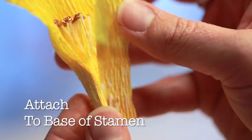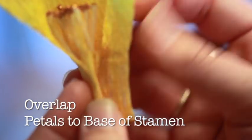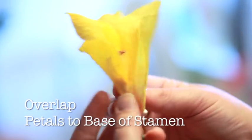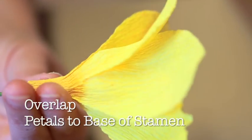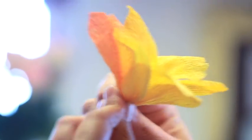Then, apply glue to your next petal and attach overlapping by one half to one third over the previous petal. Continue the same process with the rest of your petals, working your way around the stem, continuing to pinch and bind the petals tightly around the rose as you go along.